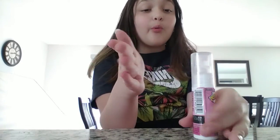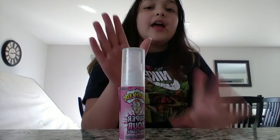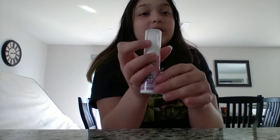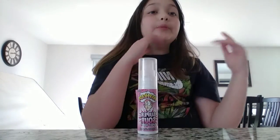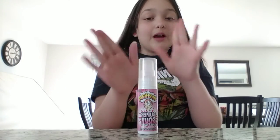Do you know how sour this Warhead Sour Spray is? It's super sour. I have watermelon flavor — it's pink. I also saw blueberry and sour apple.